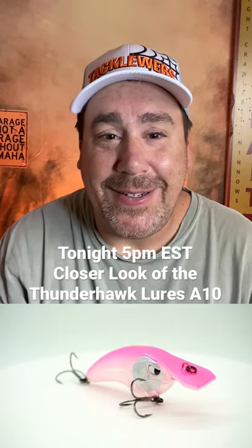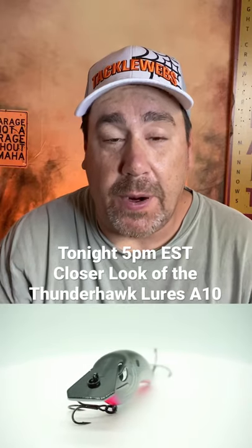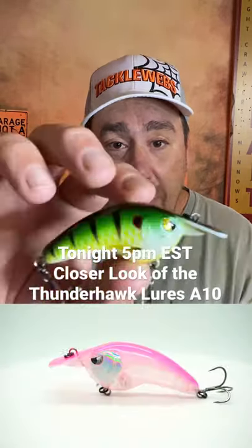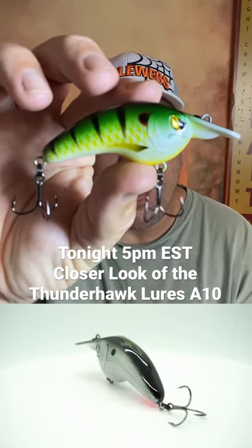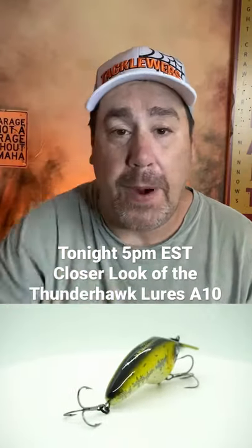Hey guys, welcome back. Today at 5 o'clock Eastern Standard Time, we're going to have our closer look at the brand new Thunderhawk Lures A10, that square bill crankbait, brand new to the market.